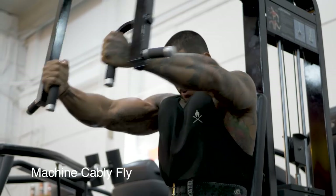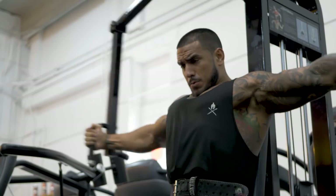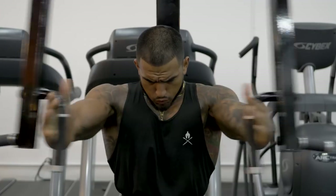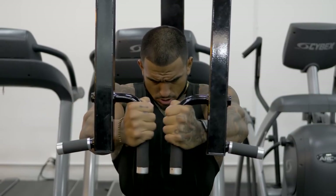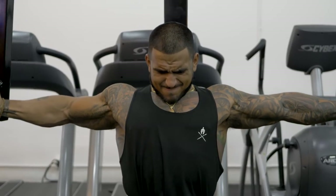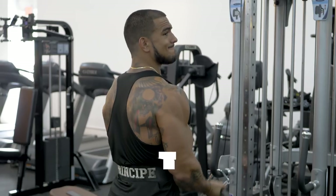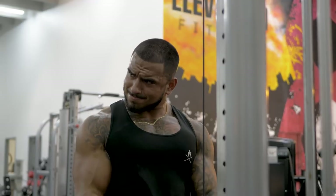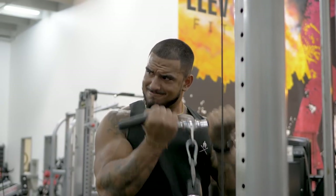Lastly we're going to go into a machine cable fly — making sure to get a squeeze as you bring the handles in, hold for a second, bring it slowly all the way down, get a nice second hold, and then bring it back in. This is going to be high volume: 20, 15, 12, nice and slow, working on that tempo and squeezing as you bring them in. From this we go straight into cables for a bicep superset with a close grip, targeting more of the inner bicep — focus on squeezing at the peak and slowly contracting on the way down. Three sets of 12 to 15, increasing the weight after each set.